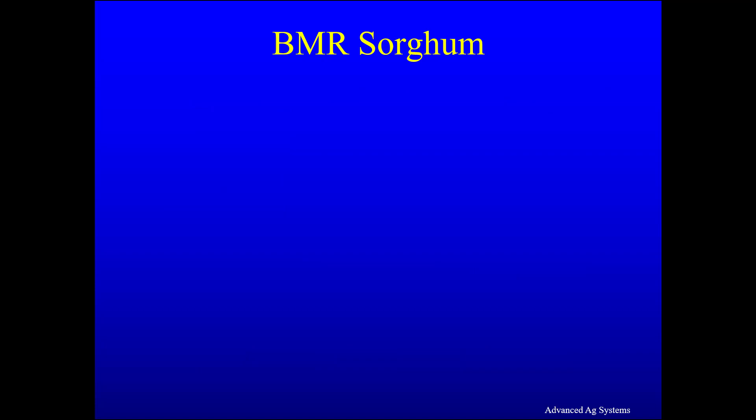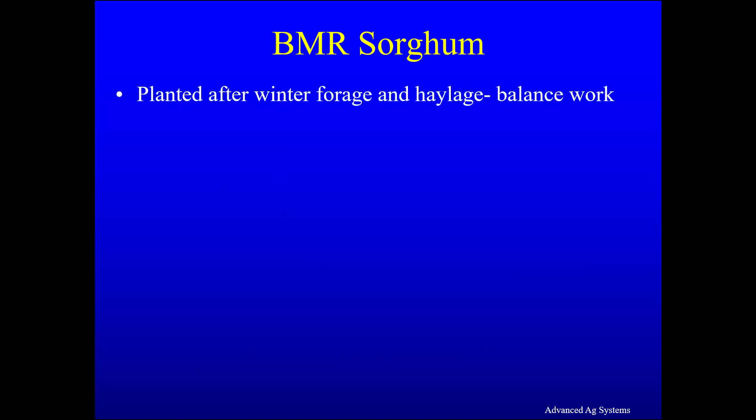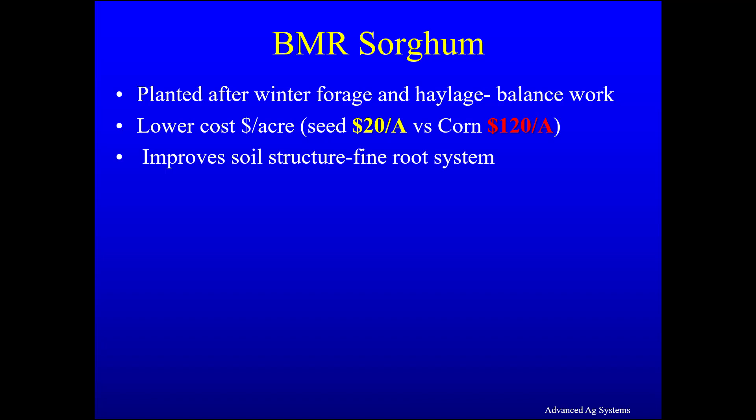Sorghum is planted after winter forage and haylage, so it balances your workload. Sorghum has a lower cost per acre, with sorghum seed costing $20 per acre versus corn seed costing $120 per acre. It improves soil structure through its fine root system, and it wipes out corn rootworm so you can grow corn the next year without any rootworm loss.